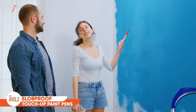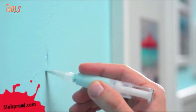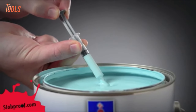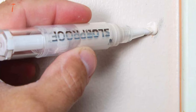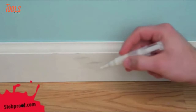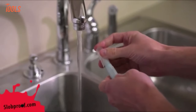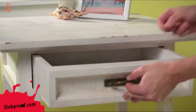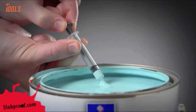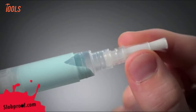Are you tired of dings, dents, and marks marring the beauty of your walls? This is the Slob Proof Touch-Up Paint Pens, the ultimate solution for addressing dings, dents, and marks on your walls with ease. These paint pens feature a simple and quick process: remove the brush top, fill it with your paint using the provided syringe, snap the brush top back in place, twist the bottom of the pen, and you're ready to touch up your walls, trim, ceiling, or doors effortlessly. After use, rinse the brush with water, replace the cap, and store it in a kitchen drawer. The pen's mechanism prevents air from reaching the paint, thereby preventing it from drying out, making it a must-have for any homeowner.